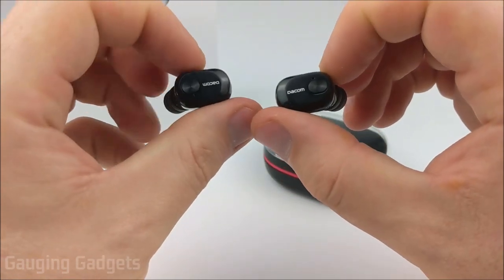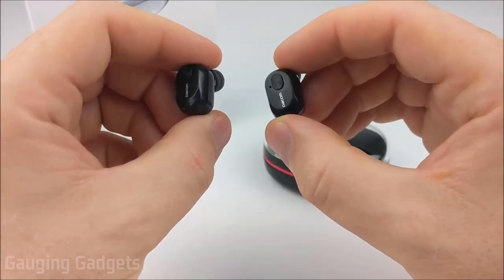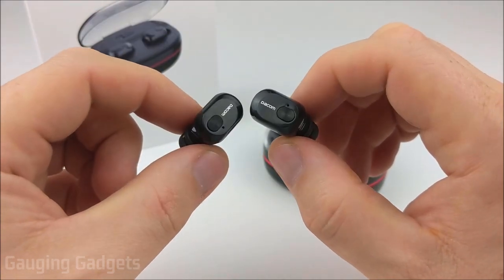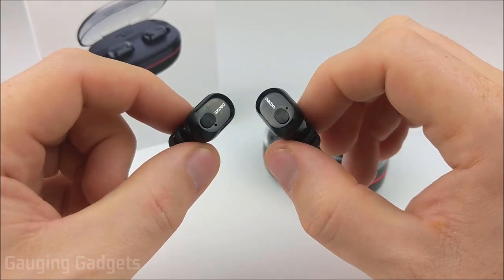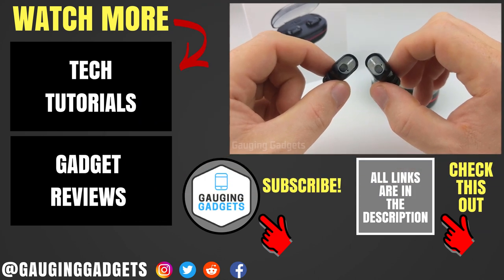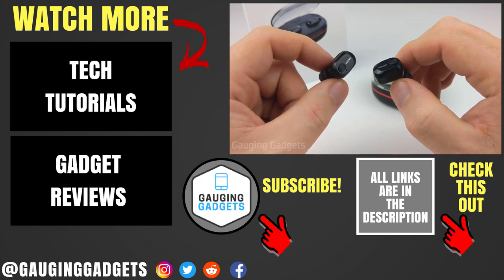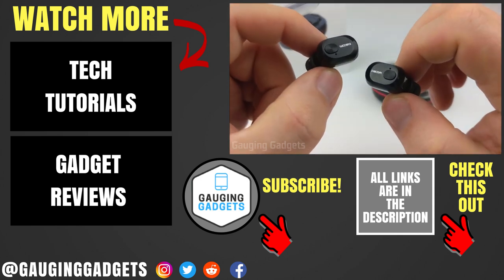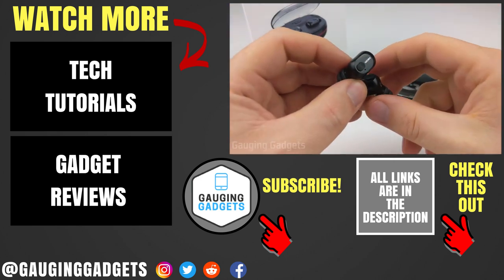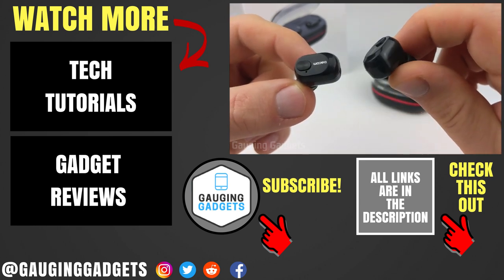Connectivity between the earbuds I also found to be good — I had no issues with them disconnecting or interference between them, so they worked great from that standpoint. Overall, as long as you know going into it that these do not have that much bass and that the functionality of the buttons is lacking, I would recommend them for a price of less than $40. They sound good and they do place calls very well. If you have any questions about the Deacom K6H Pros, leave a comment below. I'm going to add an Amazon affiliate link to the description below so you can find these exact earbuds on Amazon. If this video helped you, give it a thumbs up, and please consider subscribing to Gauging Gadgets for more gadget reviews and tech tutorials. Thank you so much for watching.